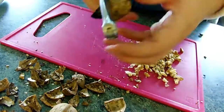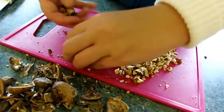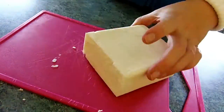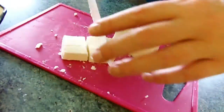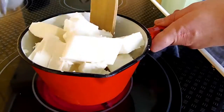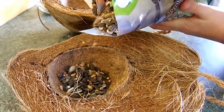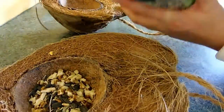Begin by chopping up some walnuts. Cut up a block of fat and melt it in your pot. While that's melting, you can fill your coconut halves with a bird mix and walnuts.